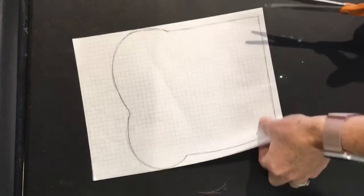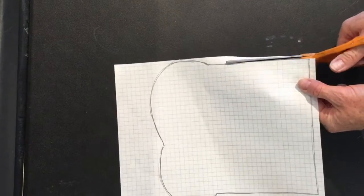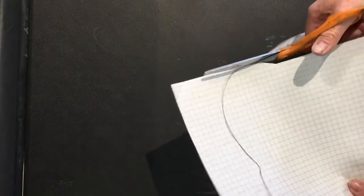Before I did anything with fabric I created a pattern on paper of the size and shape of the toast. Then the next step is to cut it out.